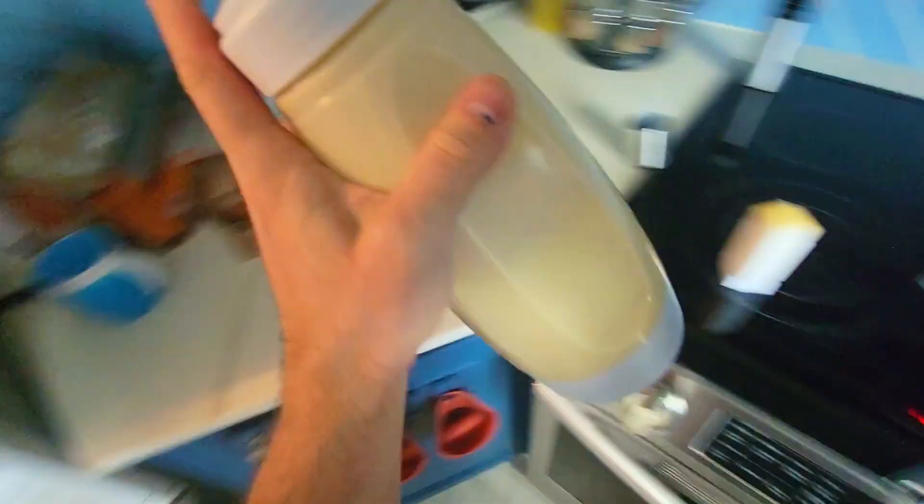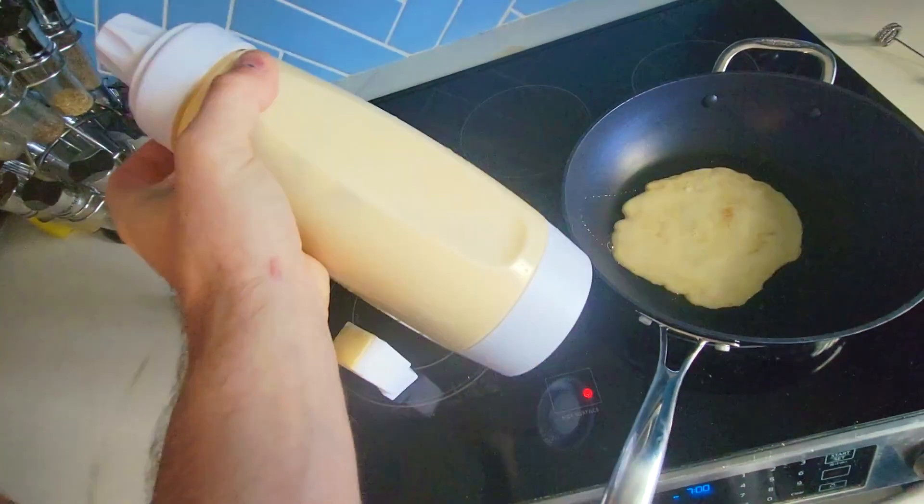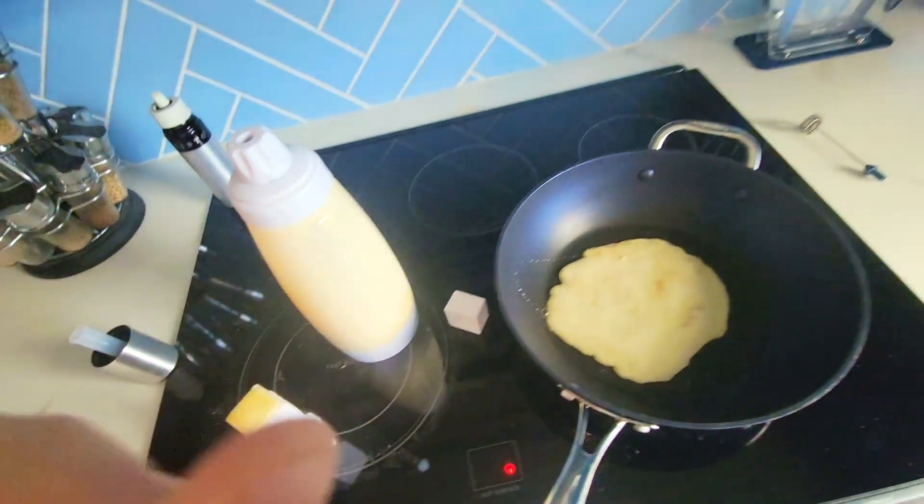When we take it out, just shake it and then pour it. Definitely recommend it. Thanks for watching — we'll see you in the next one.